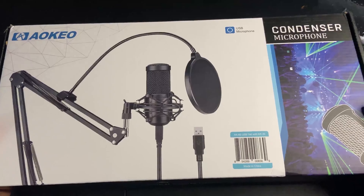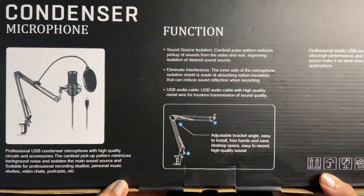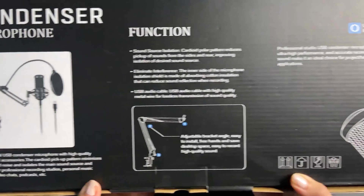It is so nice. I've had it for about two weeks now, and this is what the microphone sounds like straight out of the box. I hope you guys enjoy the rest of this video.